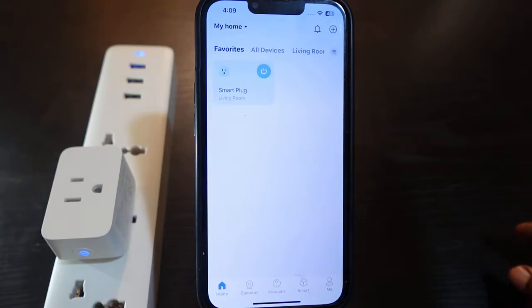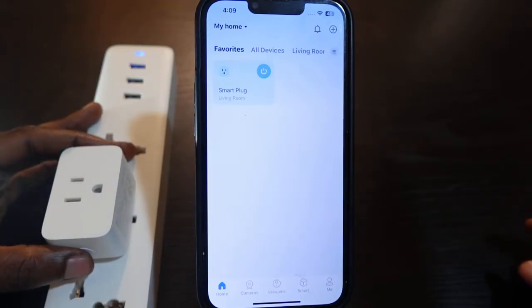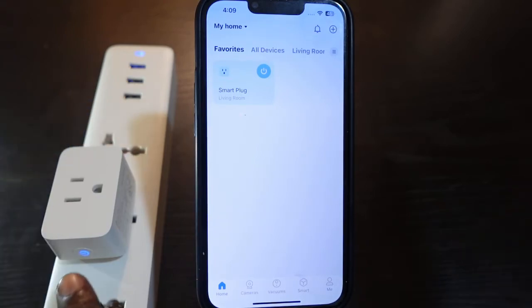To reset this smart plug, what you need to do is press and hold the power button for 10 seconds. Once it's 10 seconds, release it and you're gonna see the indicator blinking blue and orange, meaning the reset is complete.